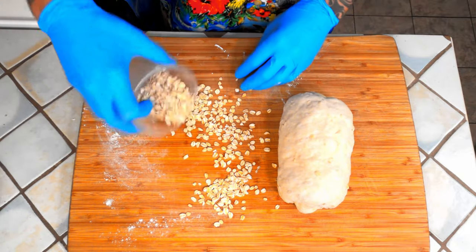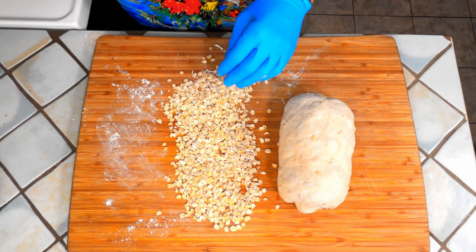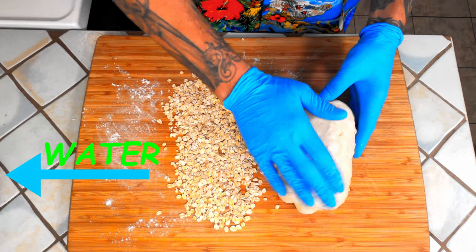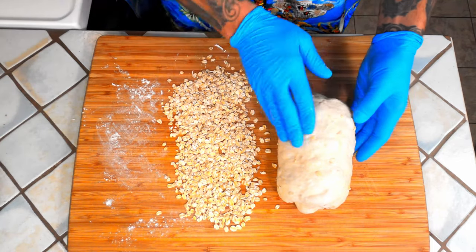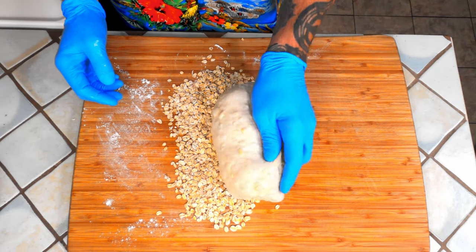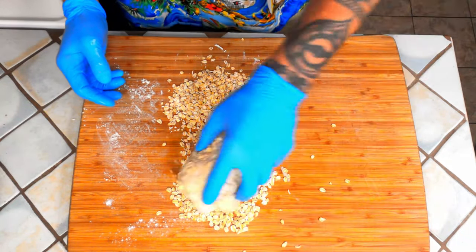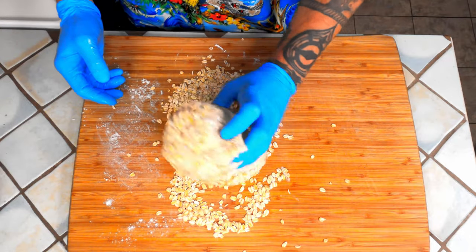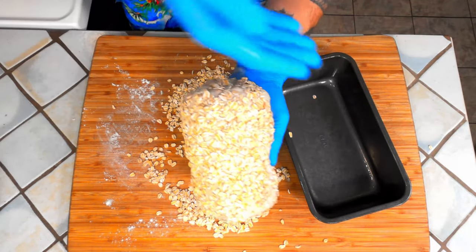Lay out some oats. Get the top of your loaf slightly damp. Then, holding on to the bottom, you're just going to roll, and roll, and roll. Get the sides if you want. Then bring the loaf pan back — oat side is going to be the top side.